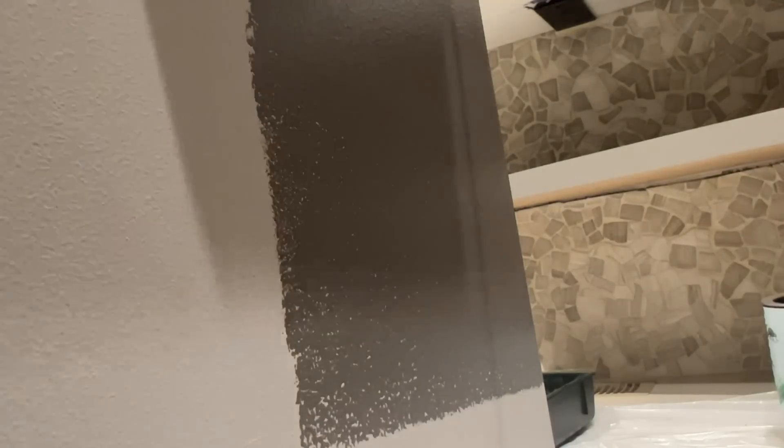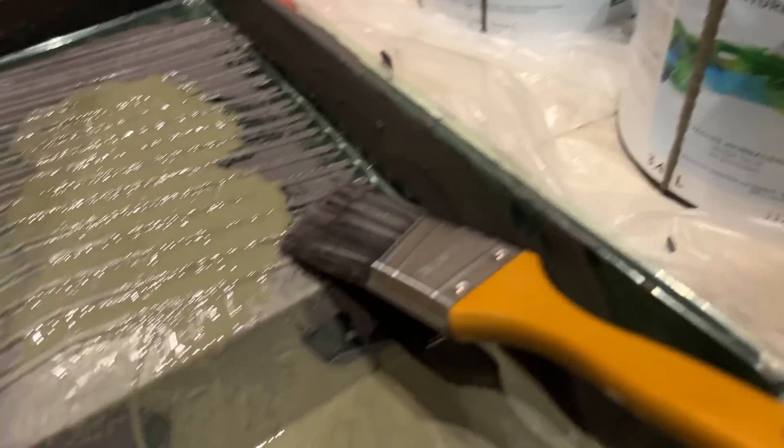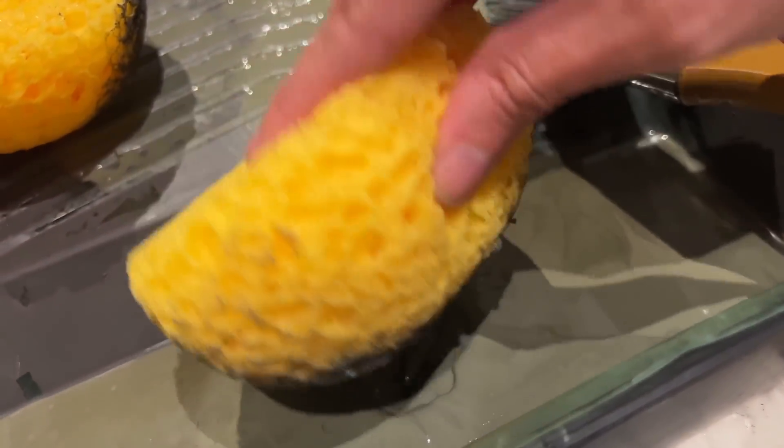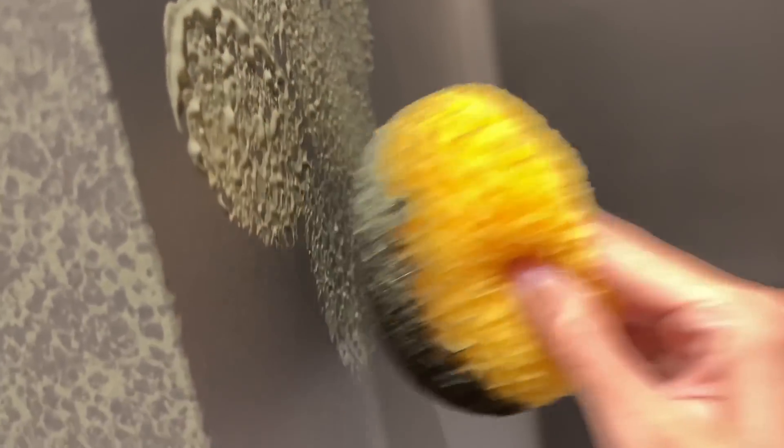I decided to paint every single wall — obviously other than the tiled wall. We have a stone-finished tile on the feature wall and I just went to town on literally every wall, around the door, ceiling and everything. This is the green color that we got. I bought these sponges off Amazon in a pack of three — you can also get them at Michael's. I really dried them off before going onto the wall.